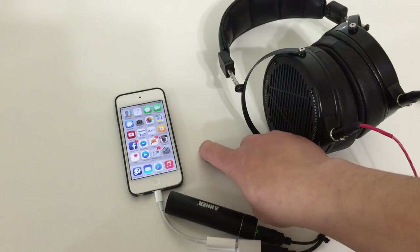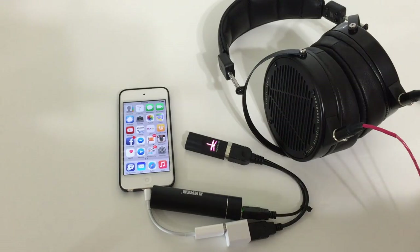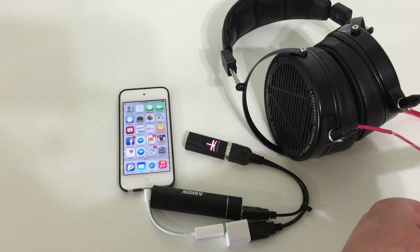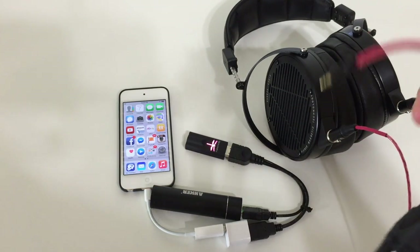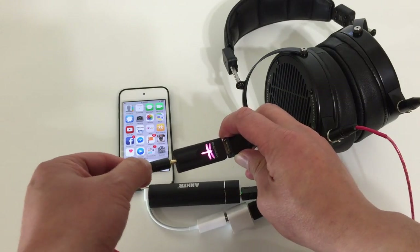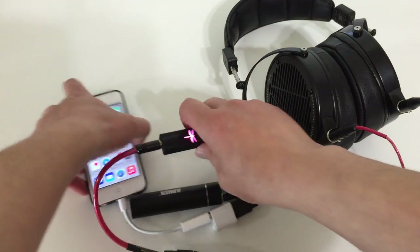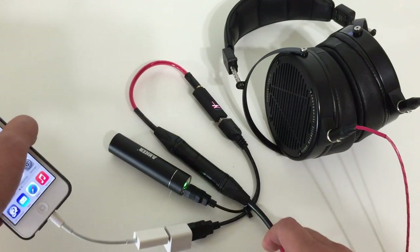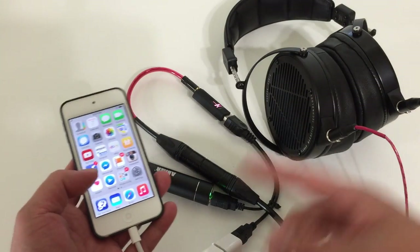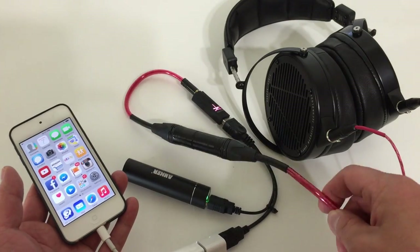The Dragonfly switches color because it's now detecting what kind of music files you're going to play. The iPhone only supports 16-bit 44kHz with the Music app. You can download the optional Onkyo app if you have high-res files — the Dragonfly supports up to 96kHz — but in this demonstration I'm just going to show you 16/44. Everything is connected. I have the Audeze LCD-X headphone here with a Nordost cable, and this little rig actually drives this headphone nicely.